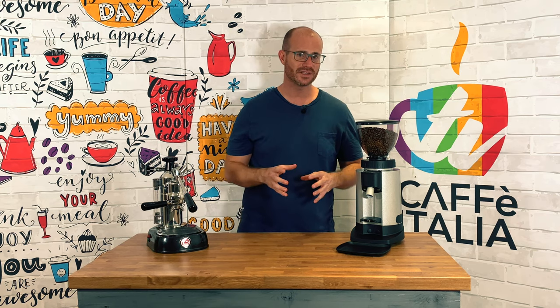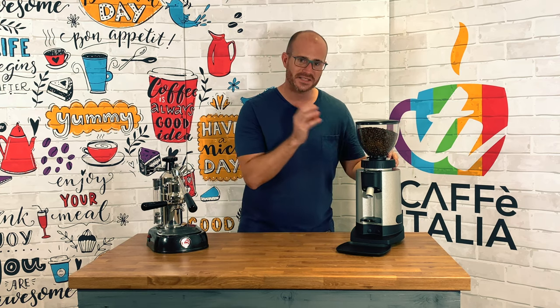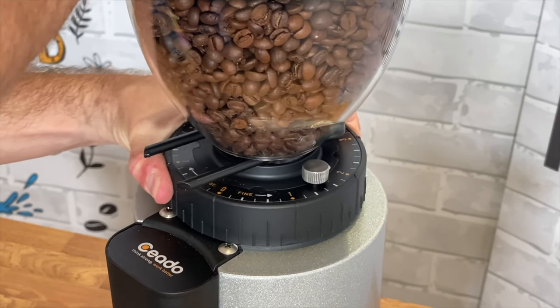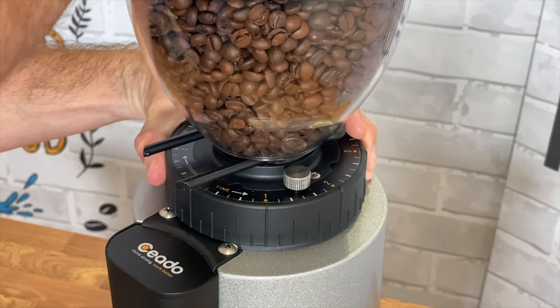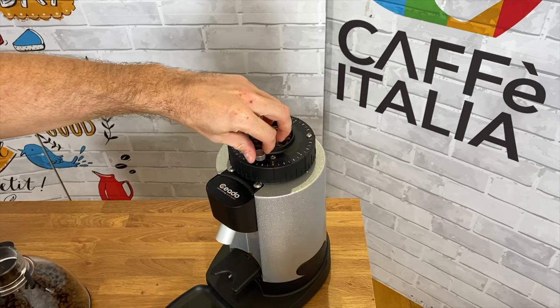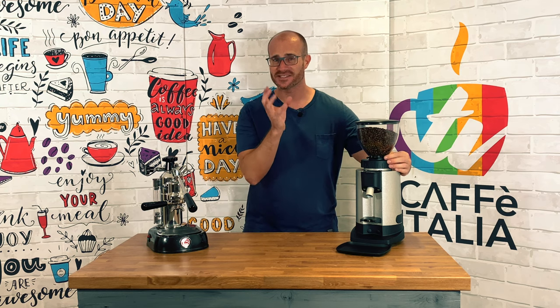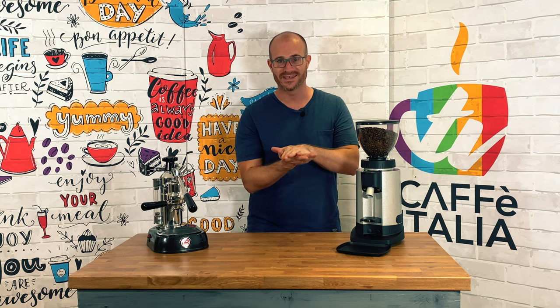You can fine tune this process with a stepless collar at the top of the grinder. Rather than having to fine tune by allowing things to click into place, this is completely stepless, which means you can fine tune with absolute precision. There is also a small locking nut on the side which allows you to tighten and guarantee that you keep that grind specification right in place.